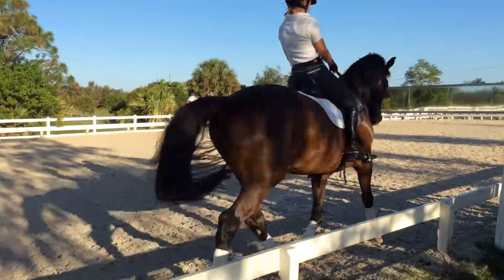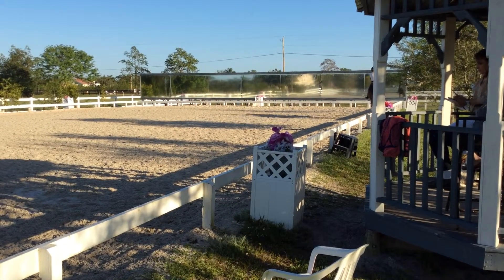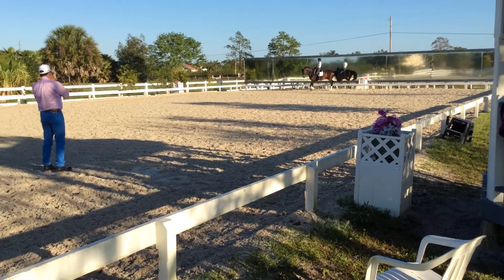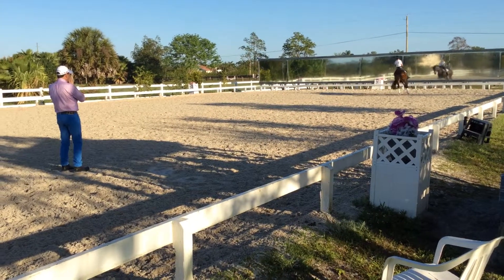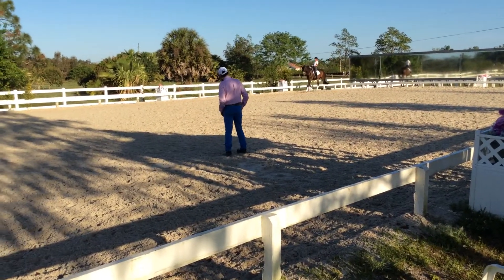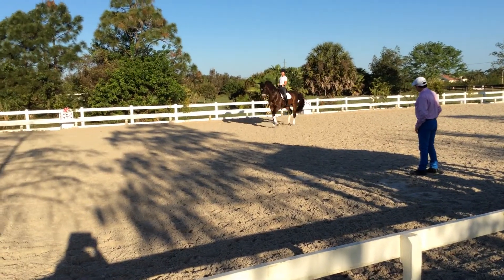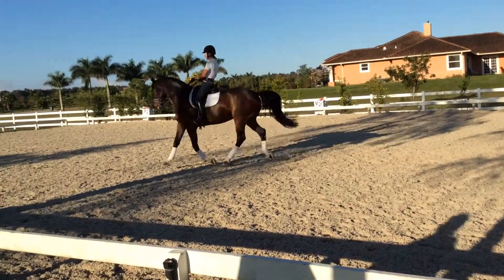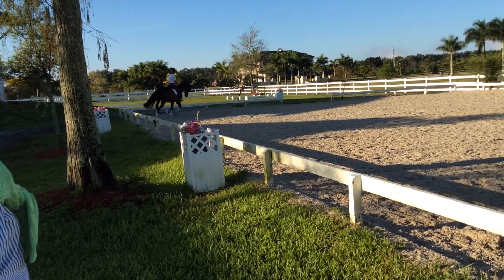Medium now. Good, now 10-meter circle, 10-meter circle. Collect, collect, 10-meter circle, flexing right — sorry, left. Good, good. Good, leg yielding diagonal. Yeah, good, good, very nice. Yes, do it again, to the other side.